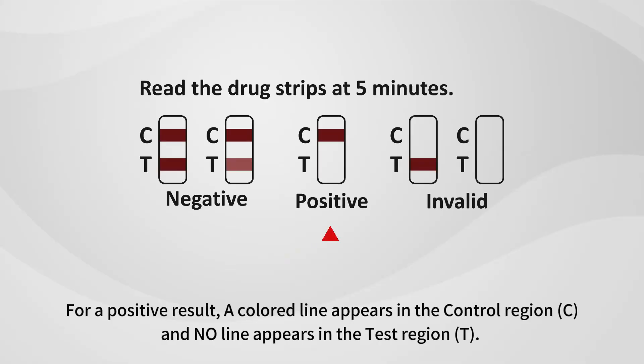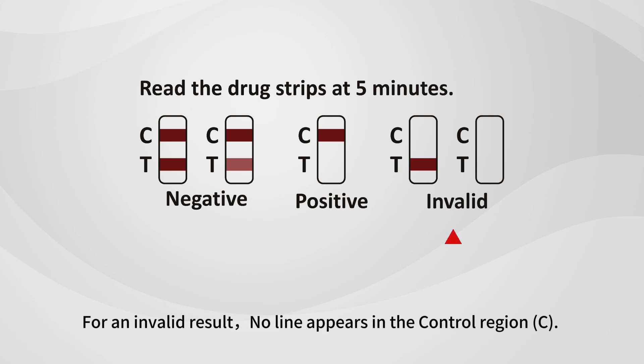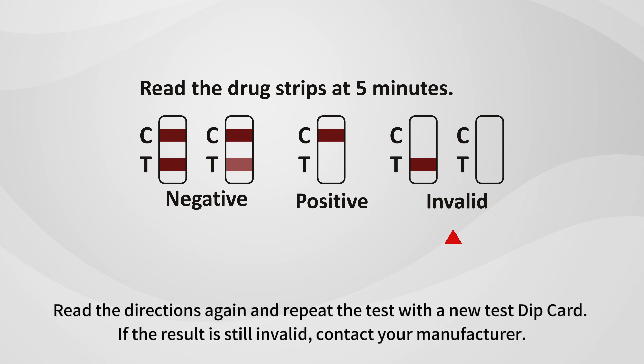For an invalid result, no line appears in the control region (C). Insufficient specimen volume or incorrect procedural techniques are the most likely reasons for control line failure. Read the directions again and repeat the test with a new test dip card. If the result is still invalid, contact your manufacturer.